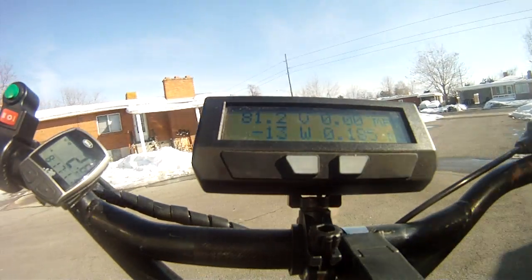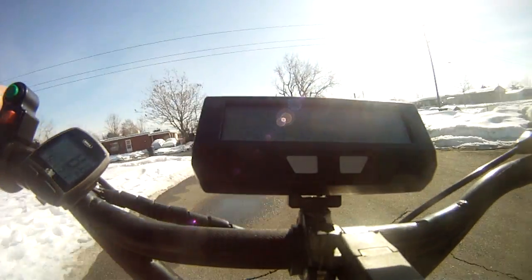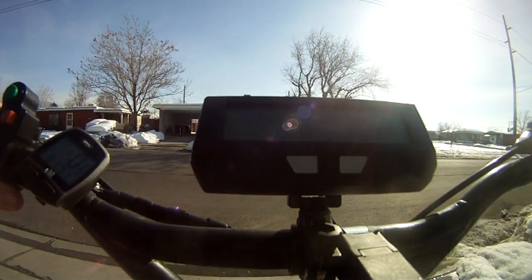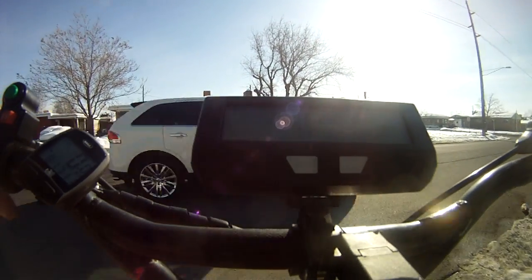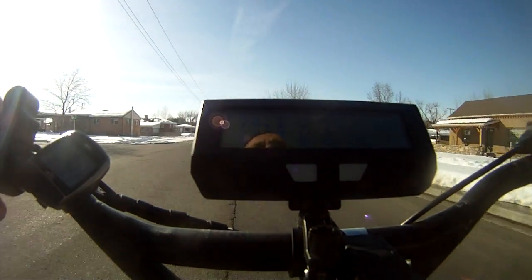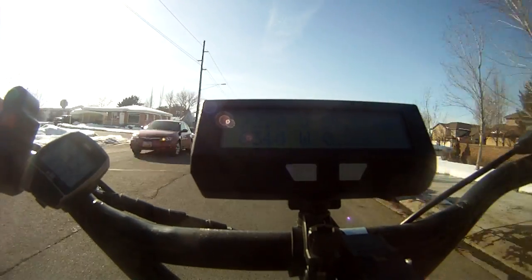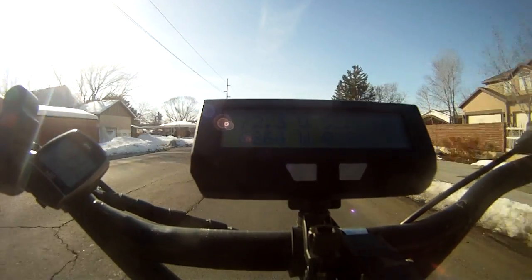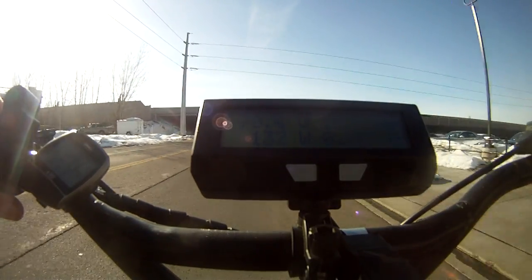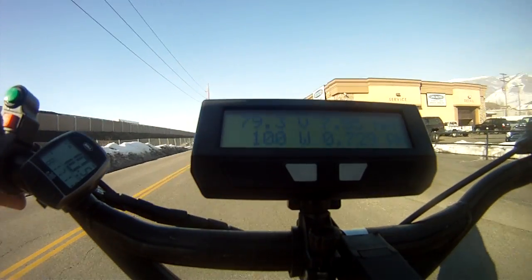The thing handles like a bus — it's pretty ridiculous. I'm going to get some drivers out. That's pretty quick. That's pretty quick.